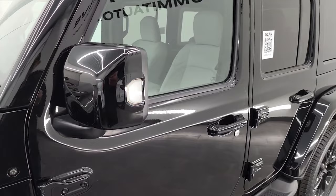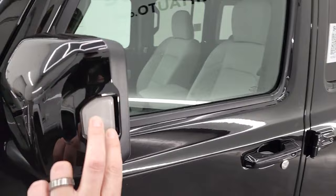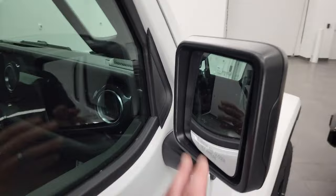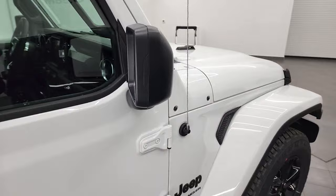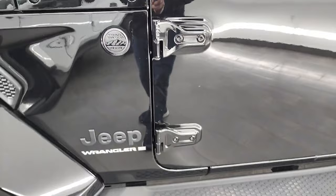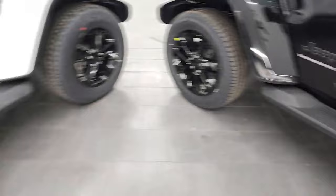The High Altitude definitely gives you the special stitching throughout. A couple more things to note: on the High Altitude you also get color-matched mirrors with a directional signal integrated into the side of the mirror. The Altitude just has the standard plastic-back mirror with no directional signal. Both mirrors are heated. You also get the Jeep black lettering on the side, the Trail Rated 4x4 badge on the driver's side on both, and the step bars are standard on the High Altitude but a $95 option on the Altitude.